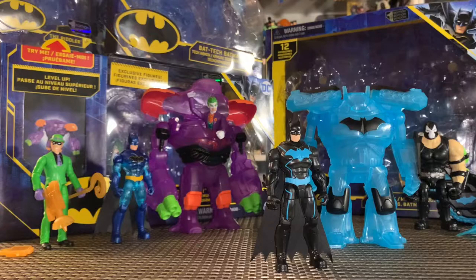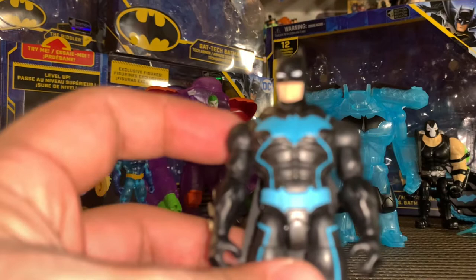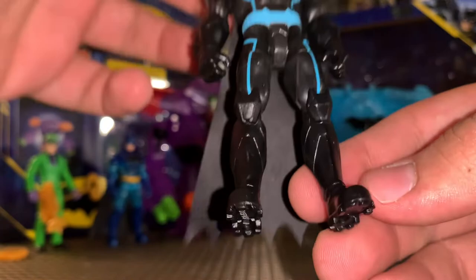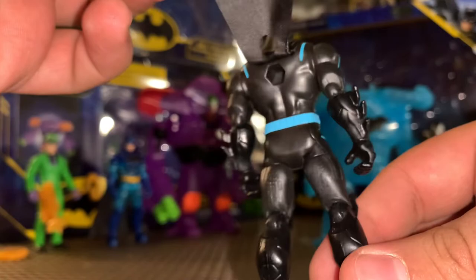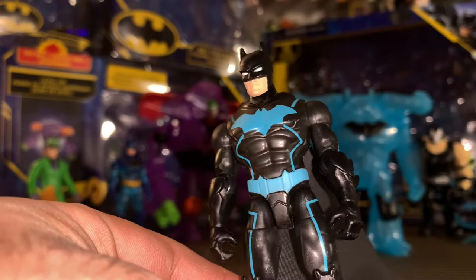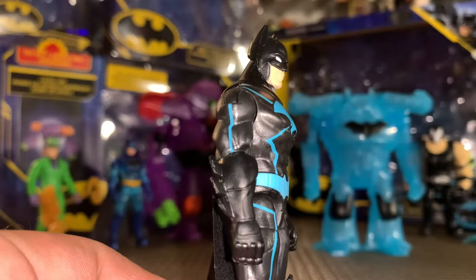Taking a look next at the Bat Tech Batman with Tech Armor and his robot — this is a really cool looking figure. Even though he's not translucent and he was 13 bucks with a robot and no accessories, this guy looks way cooler to me than the previous translucent Batman. He kind of reminds me of a blue lantern, and also reminds me of when Batman sat in Metron's chair in the New 52 Justice League story for the Darkseid War. I really do like this Batman a lot — it's the same classic sculpt we've been seeing so far with this line for Spin Master.